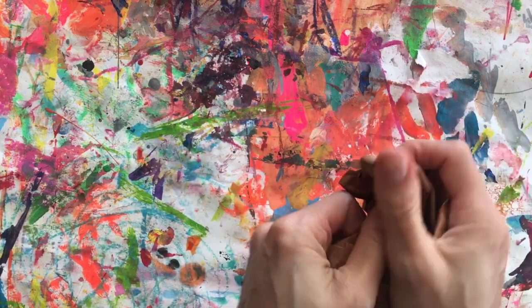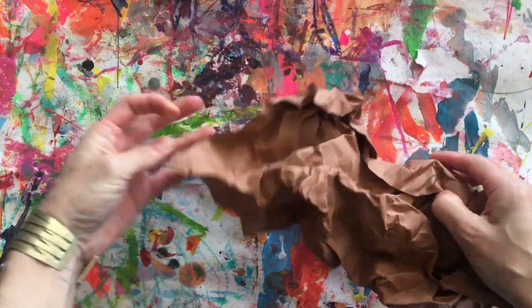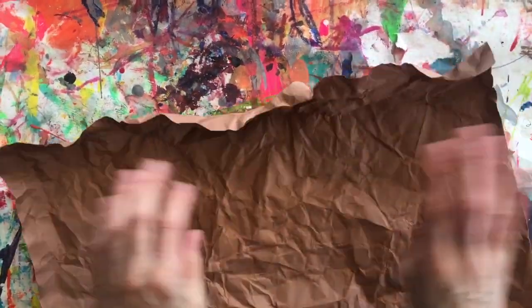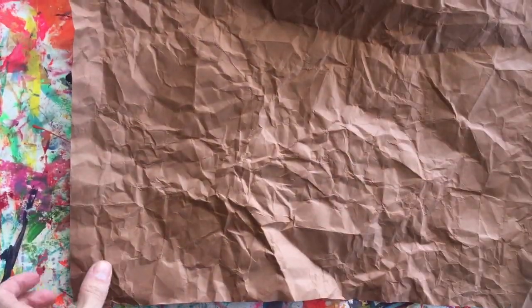Once you've got it good and crumpled, you're going to open it up. When you open it up, if it's still stuck, look for the corners and start pulling it out at the corners. It's okay if it rips a little — it probably will.